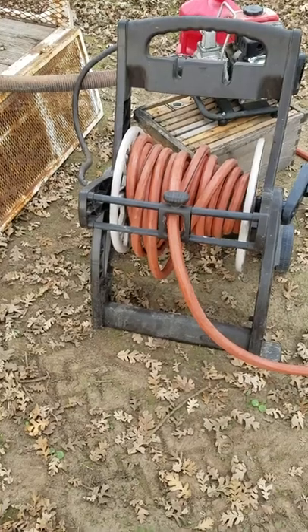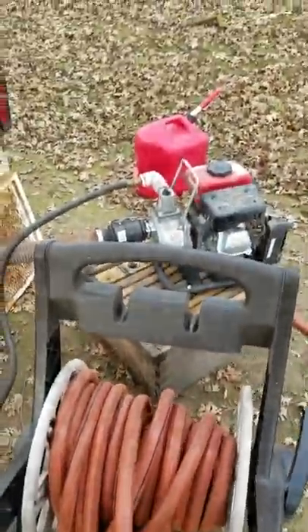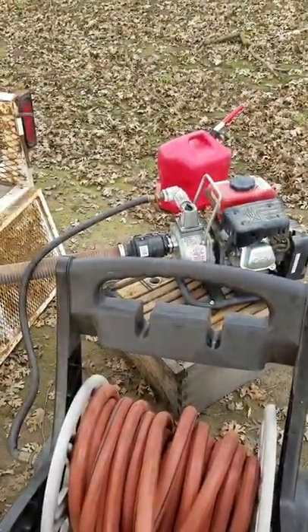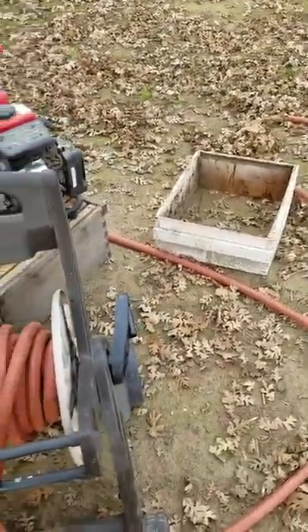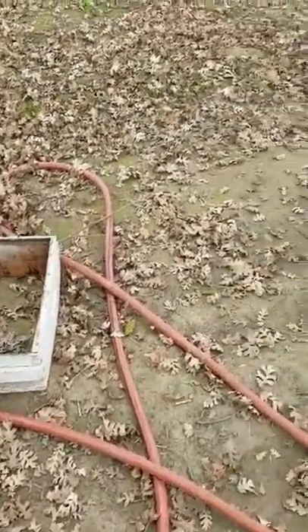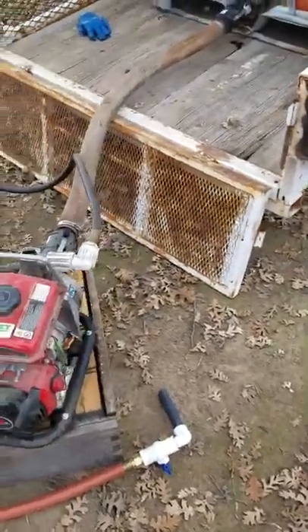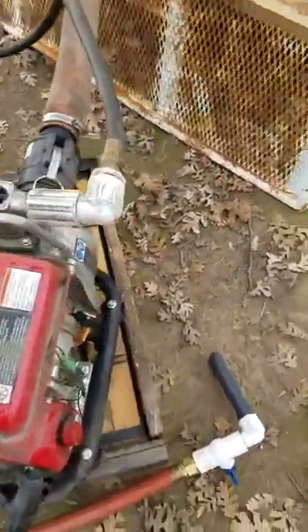Three quarter inch hose is what you want to run, and that's another reason to use a heavy duty hose — that pump builds up more pressure than you think. When you open and close the valve, it builds up a little pressure. Even though it's not a positive displacement pump, it's a centrifugal pump, it still builds up pretty good pressure.